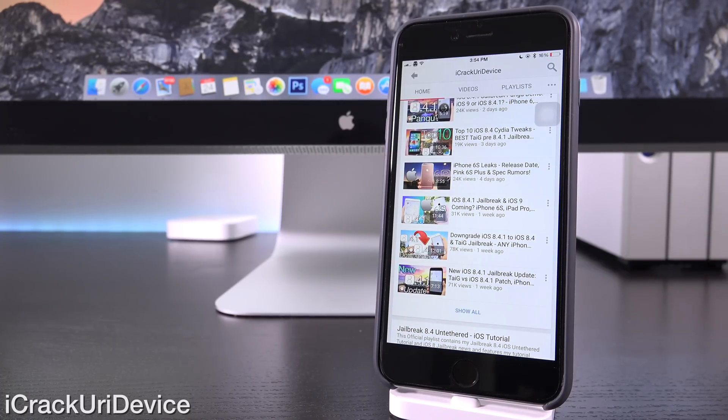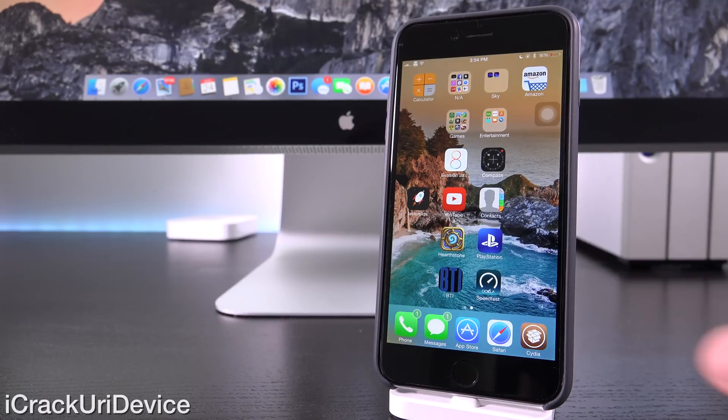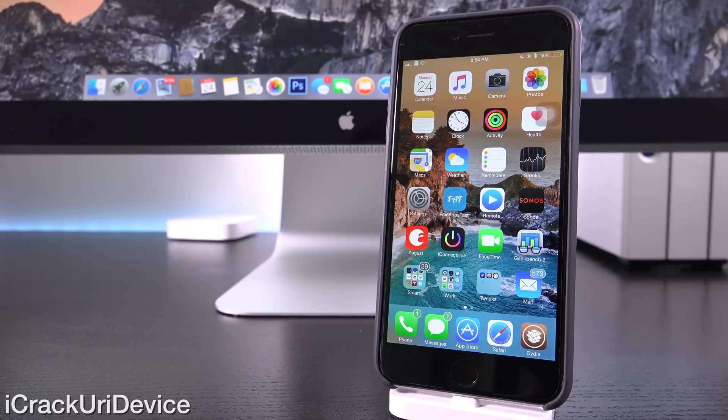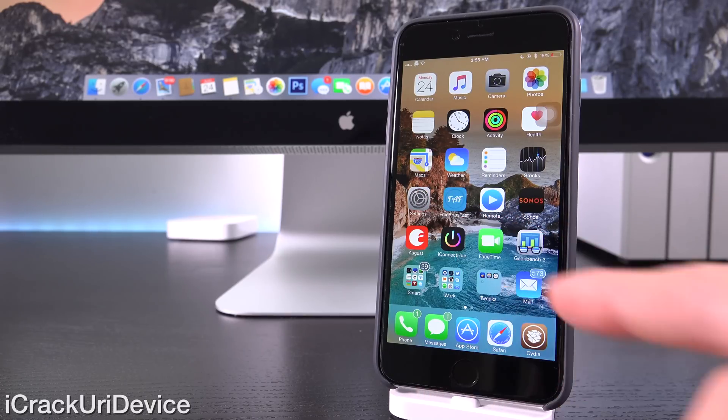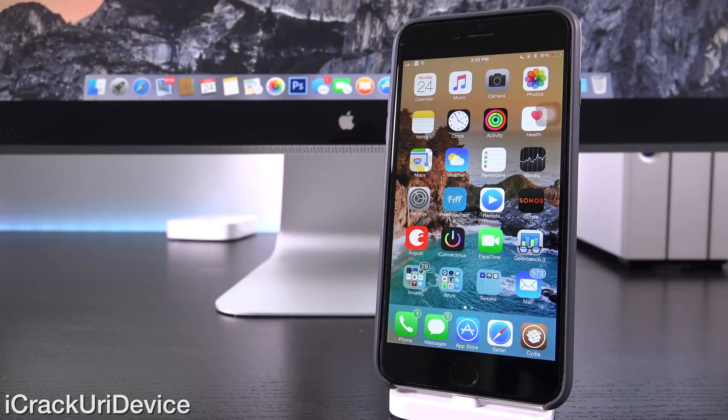For those of you on iOS 8.4 or lower who are already jailbroken, good news — you can go to a clean version of whichever firmware you're on without having to restore. So it's perfect for those of you encountering issues or complications. And even for those of you who updated to iOS 8.4 through the settings app and are encountering issues, this may improve your jailbreak stability. It's actually from the creator of Cydia, Saurik himself, and it's already built into your device after you jailbreak because it's part of Cydia.